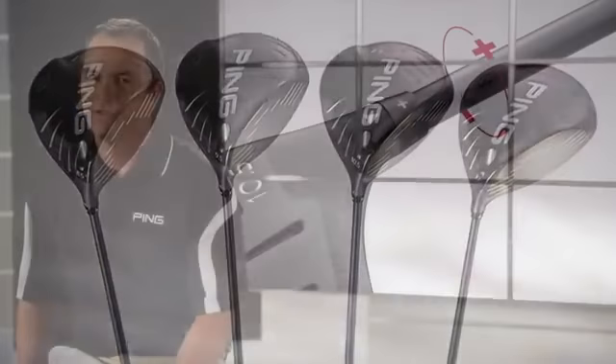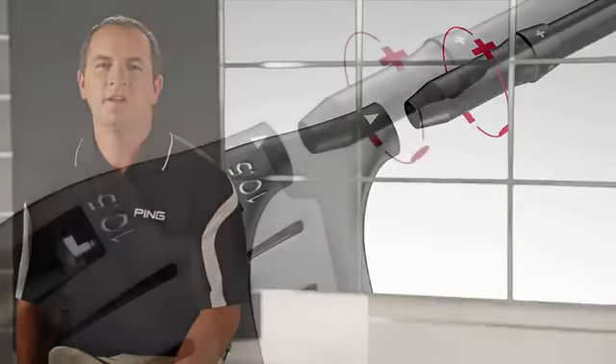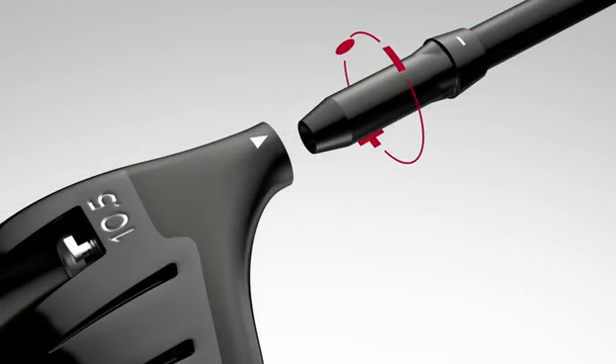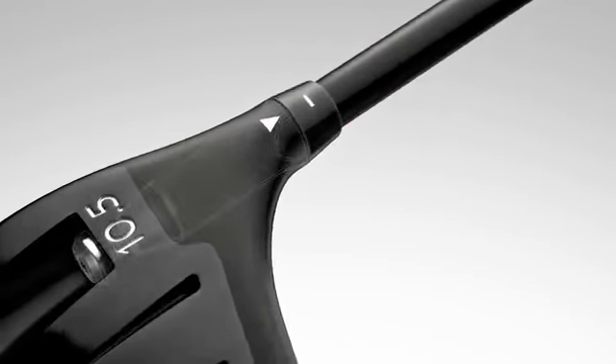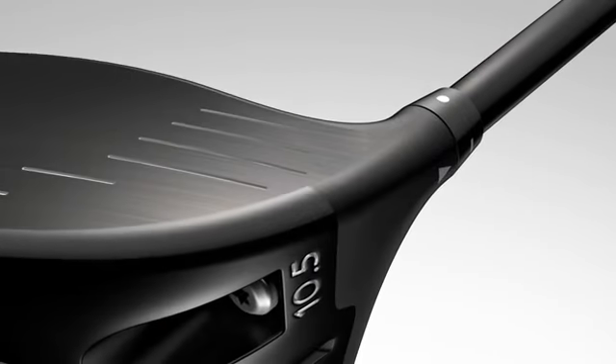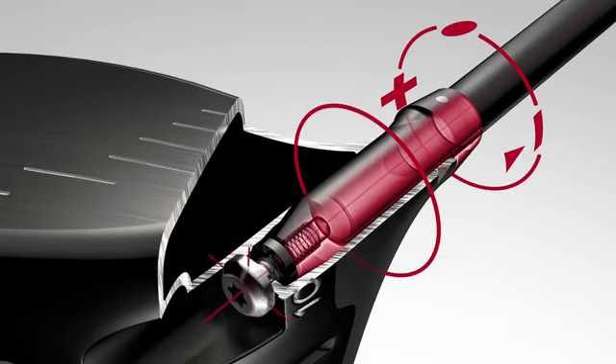The size, efficiency, and simplicity of the anodized aluminum hosel sleeve allows us to provide the benefits of adjustability without sacrificing the performance that's often lost in clubs with larger, bulkier hosel designs. Our adjustable hosel design maintains the same outer diameter and mass of our traditional fixed hosels.